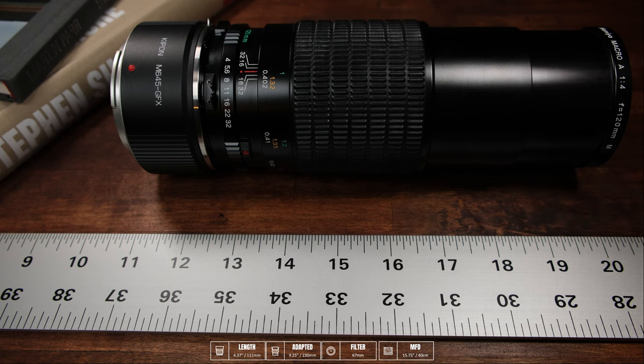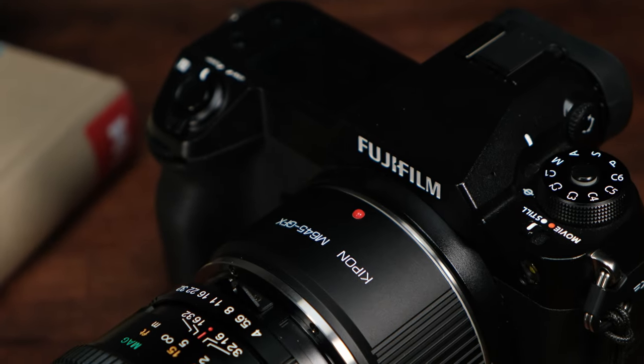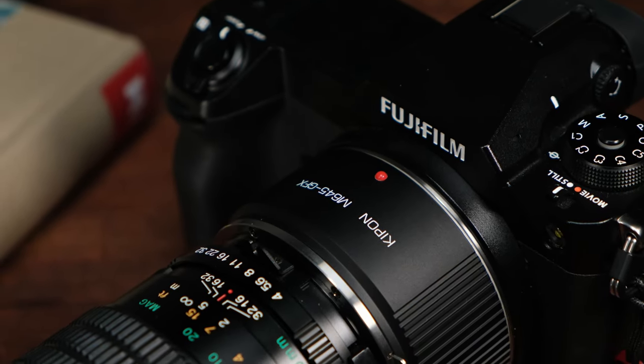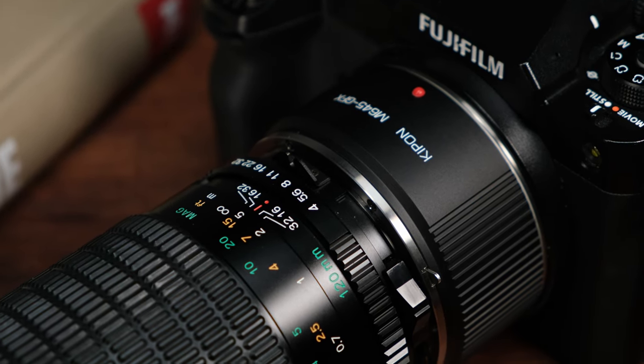The lens accepts 67 millimeter filters. The minimum focus distance of the lens is 15¾ inches or 40 centimeters. This is what the fully adapted lens looks like on the Fuji GFX 100S camera. In these images, the lens is shown in its retracted and shortest state.